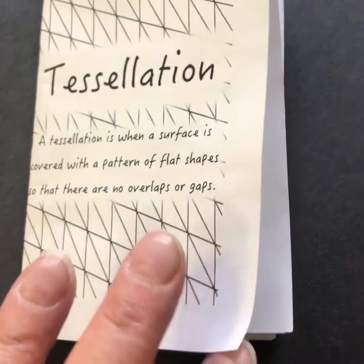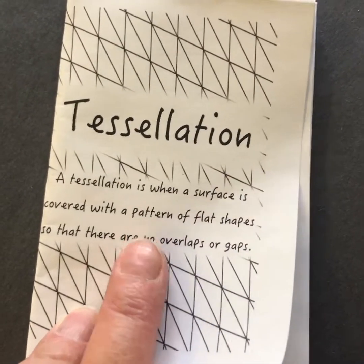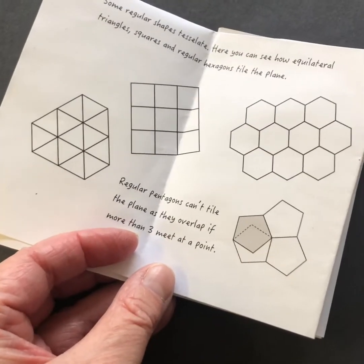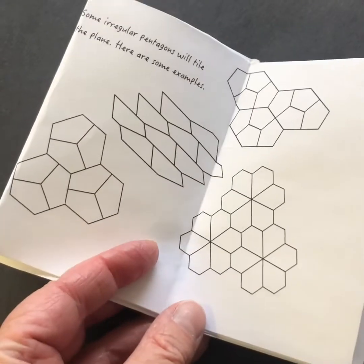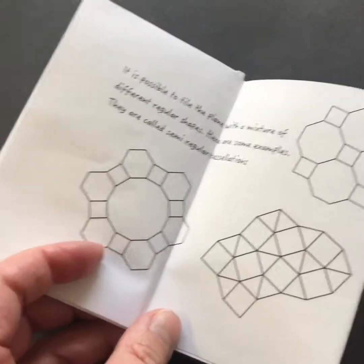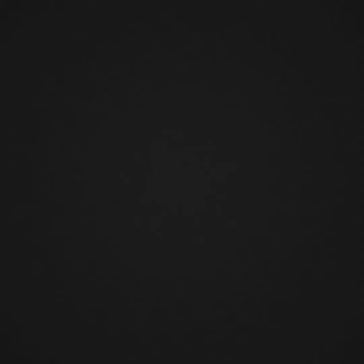Here's an example of a zine I found on the internet and printed out that teaches what a tessellation is. It gives a definition on the front cover, then examples of regular tessellating shapes on the next pages. You can see double pages here with more examples, then some ideas, then the back cover, and then the person who created it.